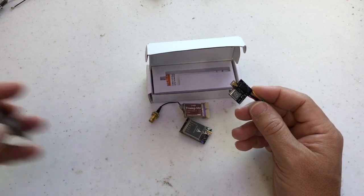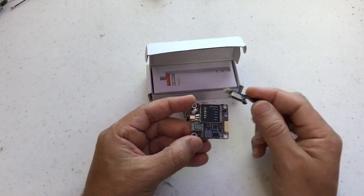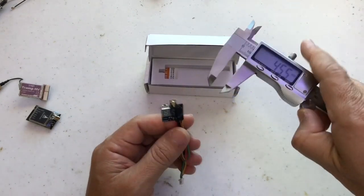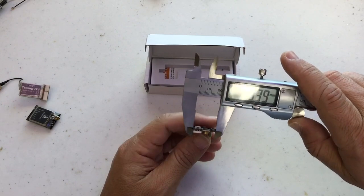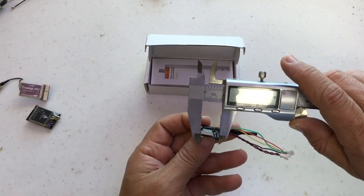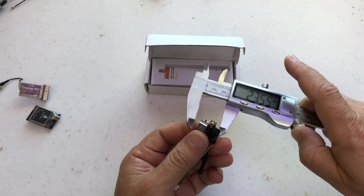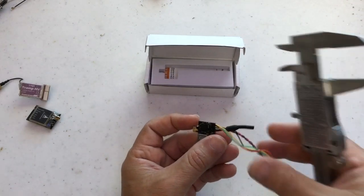I don't have any TBS here, but this is a full stack VTX. This is very, very small. We can check — it's about 19.3 or 19.4mm, and measuring this size it's only 16.5mm, maybe from the connector about 21mm, so probably we can say it's 22 by 19.4mm roughly. So it's a pretty, pretty small VTX.